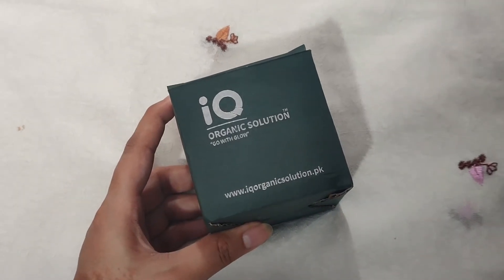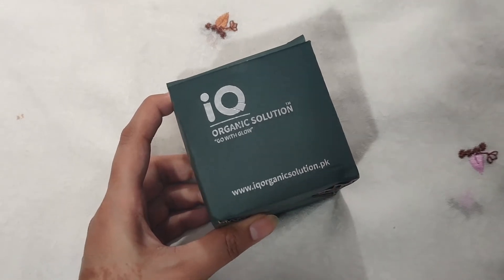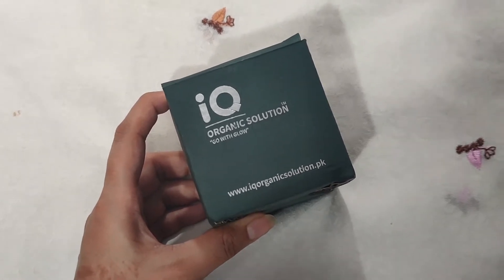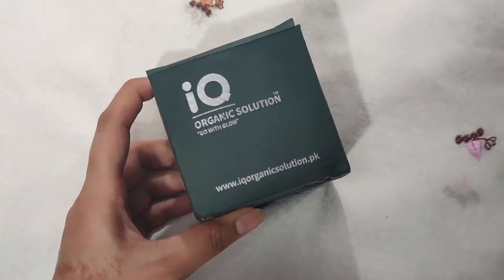Hello everyone, welcome back to another video. Today I am going to share this product with IQ Organic Solution. It is a super duper product and it has 100% results. You will see it clearly.